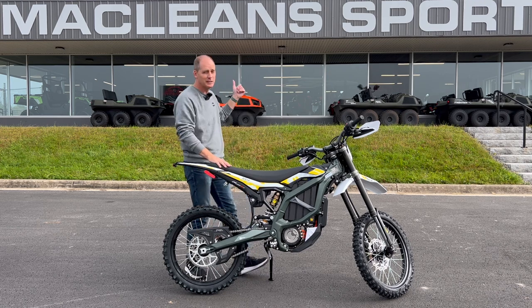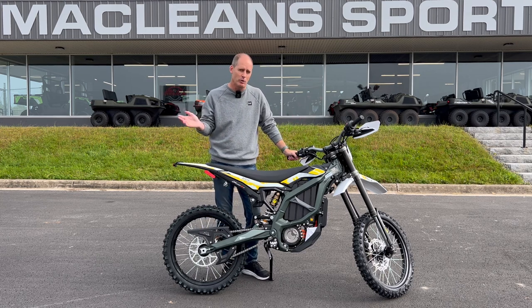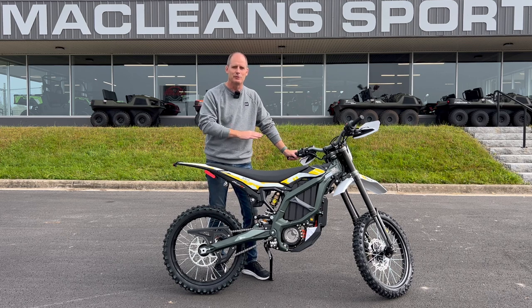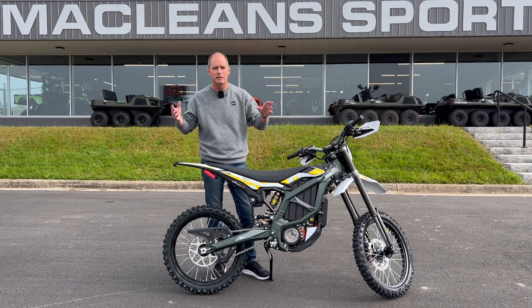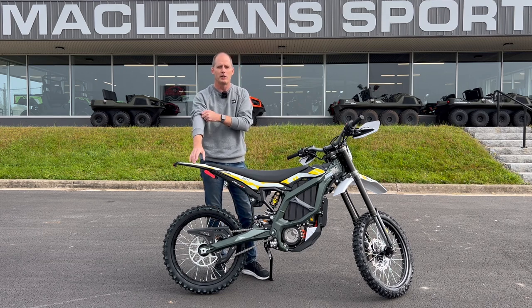I also want to thank McLean Sports because they have been awesome. As you guys know if you've followed this channel for a while, I review motorcycles for a living, which makes it pretty rare that I bought a bike. I also bought a Z900RS so I'm not all about the electrics, I still have a gasoline one as well. And if you want to tell me this bike isn't for you because it's electric, no problem, save yourself the comments, you can tune into another video.